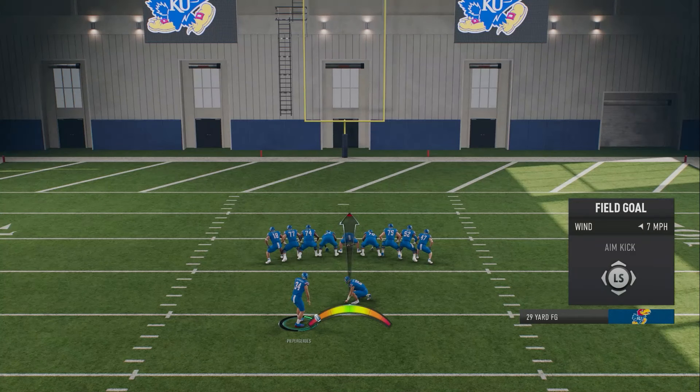What's going on everybody, back here with another video. Today I'm going to go over the new kicking meter in College Football 25. As you can see, the football is moving right now — that meter is for accuracy — and I'm trying to get it as close to the green as possible. I'm going to hold until this arrow fills up.